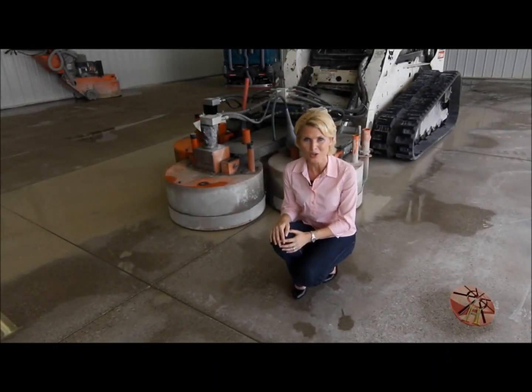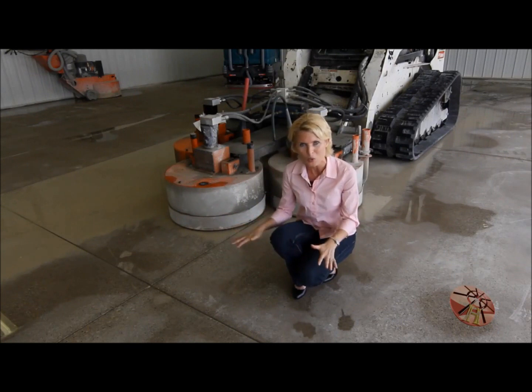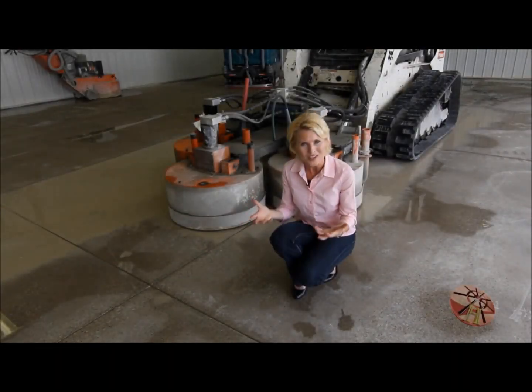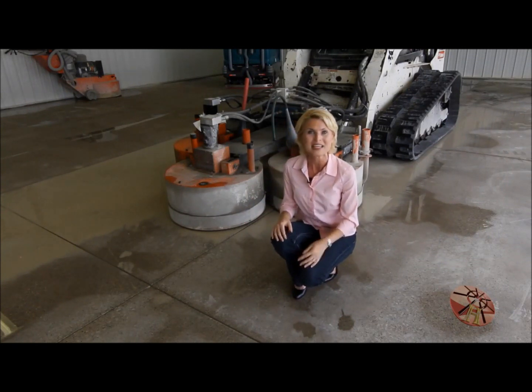The first step when polishing a concrete floor is grinding the floor with a 50 grit metal bond diamond cutter. It also opens up the pores of the concrete, which will help accept the densifier hardener, which will come later in the process.